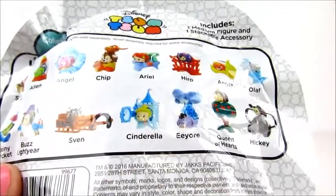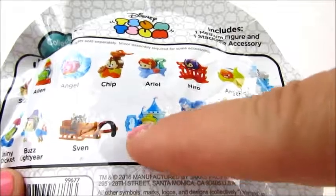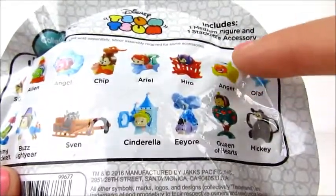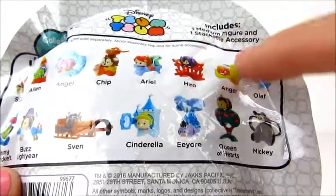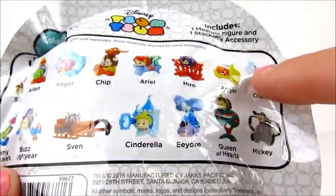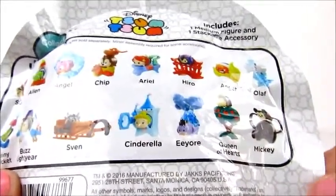You really want to focus on the basic shape of the accessory. Cinderella's castle is kind of a rectangle shape and you can feel the little bumps on top. Anger's little piece is kind of a U shape, so that's pretty distinctive. Olaf's little snowflakes, the Mickey Mouse that has the holes in the ears — things like that.